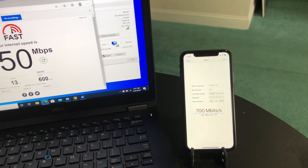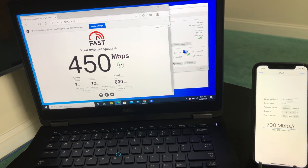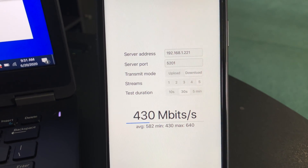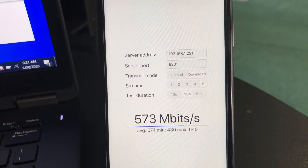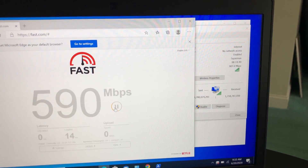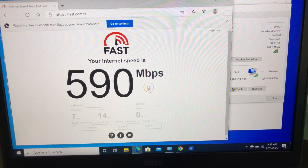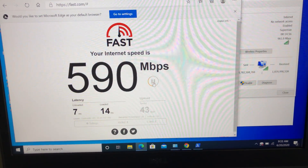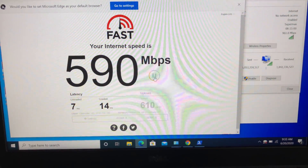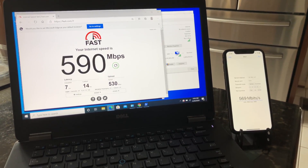For the second test, I'm standing 30 feet away from the Wi-Fi 6 router in the basement with a couple of walls between the router, the iPhone, and the laptop. We still have good Wi-Fi connection. Using iPhone 11 with iPerf 3 five-stream test we're getting 640 Mbps wireless speed. On the laptop with Wi-Fi 6 card we're connected at 1 Gbps wireless link speed, and fast.com shows 590 Mbps download and 520 Mbps upload.